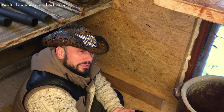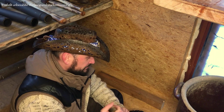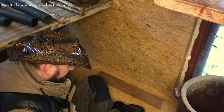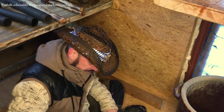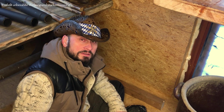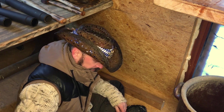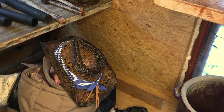Über die Solarzellen wollte ich euch auch mal ein Video machen, aber das entbehrt sich jeder Sinnhaftigkeit, weil die einfach so schlecht sind, dass ich die kaum empfehlen kann — und ich mag auch nicht über schlechte Sachen reden. Ich stelle nur Sachen vor, von denen ich überzeugt bin. Sollte ich mal welche finden, von denen ich überzeugt bin, stelle ich es euch vor. Die hier — vergesst es einfach. Das ist richtiger Schrott.